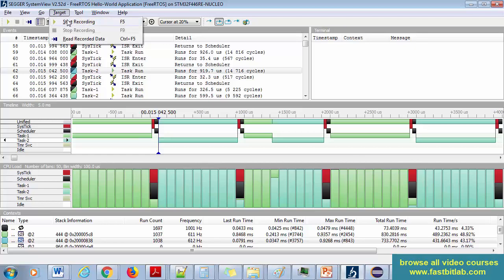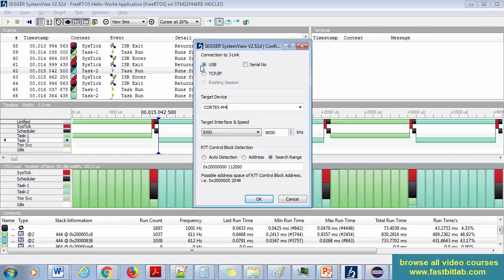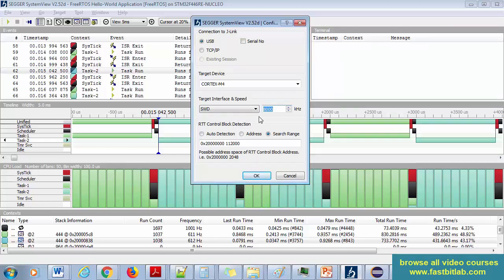Go to your software, then Target, and click 'Start Recording'. Click on USB and provide the target device name. Type 'Cortex-M4' if your microcontroller uses an M4 core — or M3, M7 according to your processor. Provide that name exactly as shown, then select SWD.